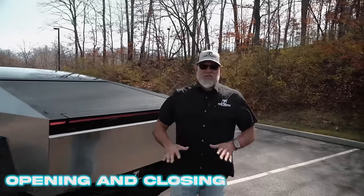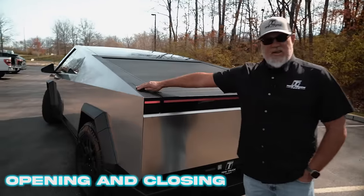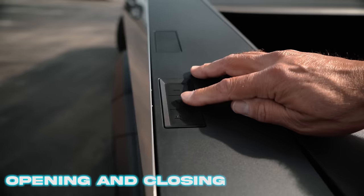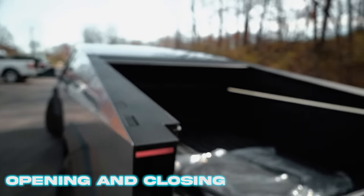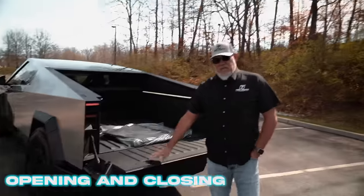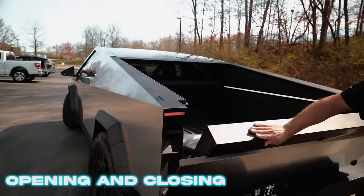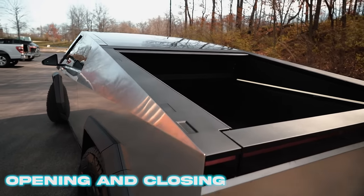If you need to get in the bed of the Cybertruck and the vehicle is unlocked, you can open the tonneau cover using the button here on the bed rail — it's the leading button all the way to the front. The button all the way towards the back of the truck will drop the tailgate. The tailgate is a manual close, so pressing a button will not pull it back up. To close the tonneau cover, simply press the middle button and it will come back.